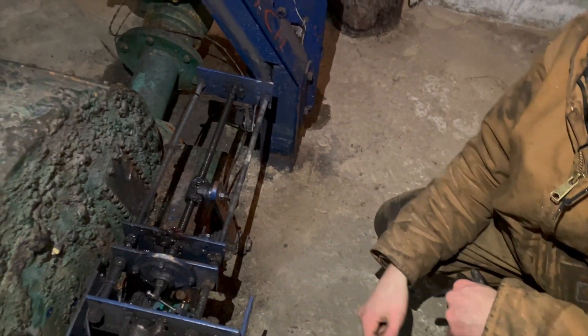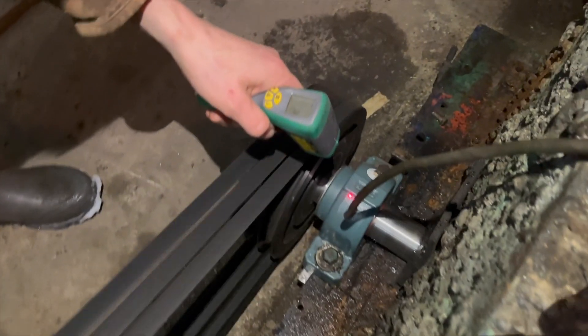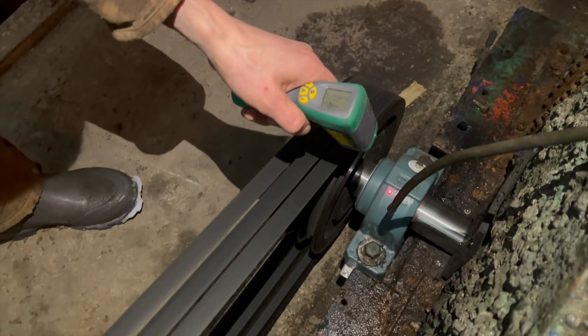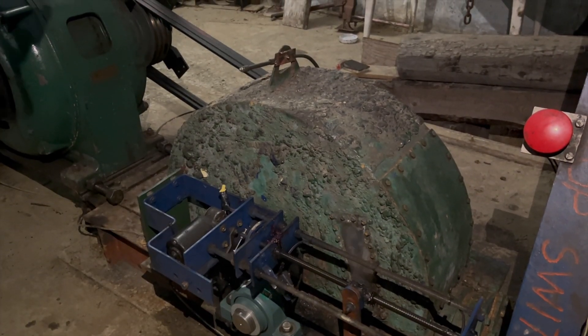The bearing is so hot — 149 degrees. The other one is about the same. There's a surprising amount of water spraying around in there.